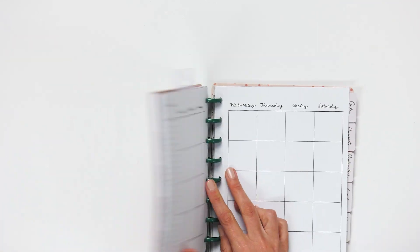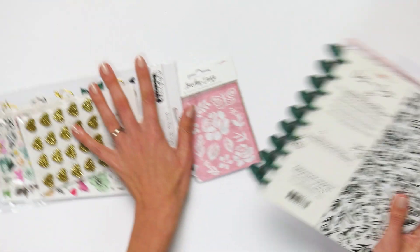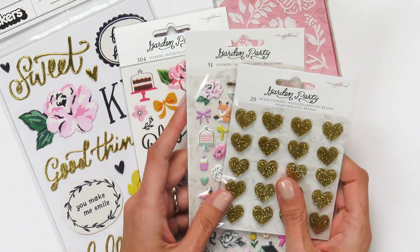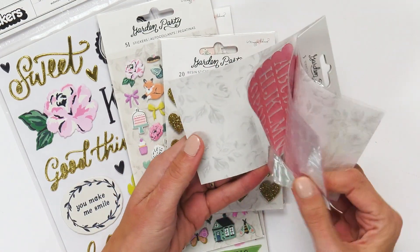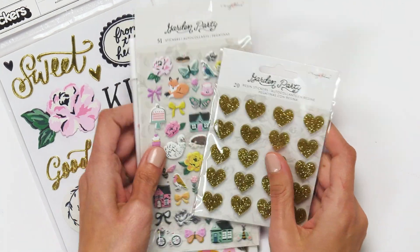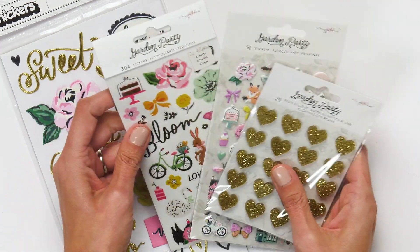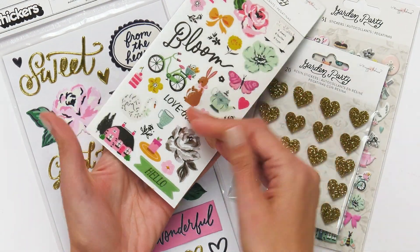Now if you love the Maggie Holmes style but maybe you don't use planners — or maybe you do but you're also a crafter — there are really awesome additions that are great for planners but also great for card makers and scrapbookers. There's this really fun mini stencil set, a three-pack. And from the garden party line, we've got resin stickers, puffy stickers, and an eight-sheet set of peel-away stickers.